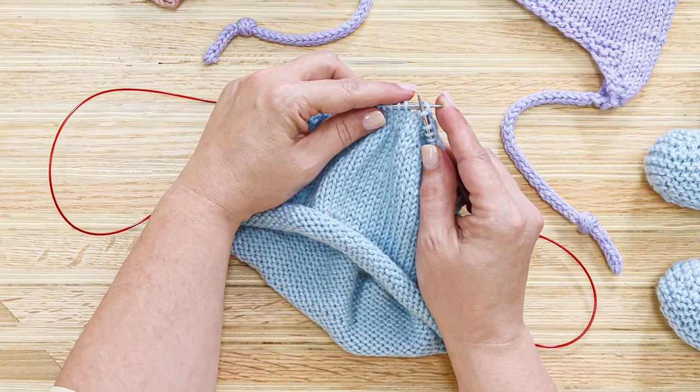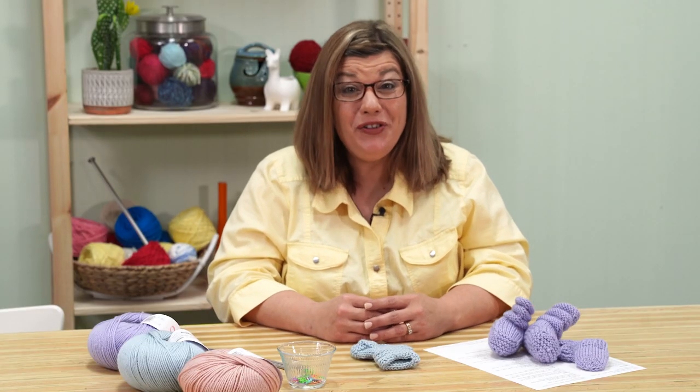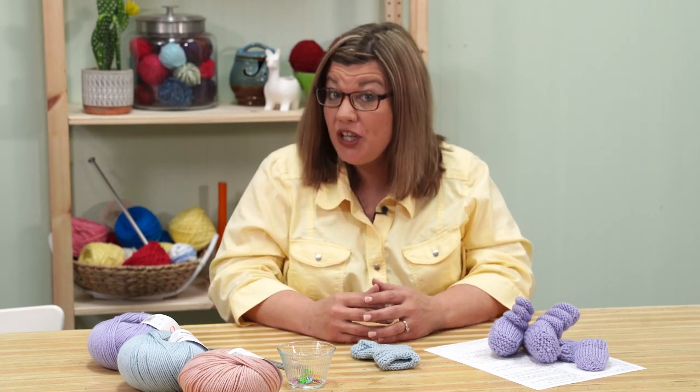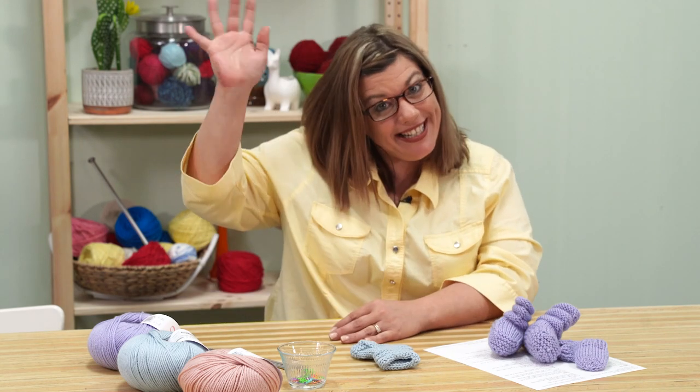Thank you for joining me as we made these hats, mitts, and booties — I'm positive they're going to look adorable. Remember, you can get the supplies you need along with the yarn and printed pattern at OneBigHappy.com. Be sure to hit the subscribe button below and click the bell to be notified every time we have a new video. Happy knitting!